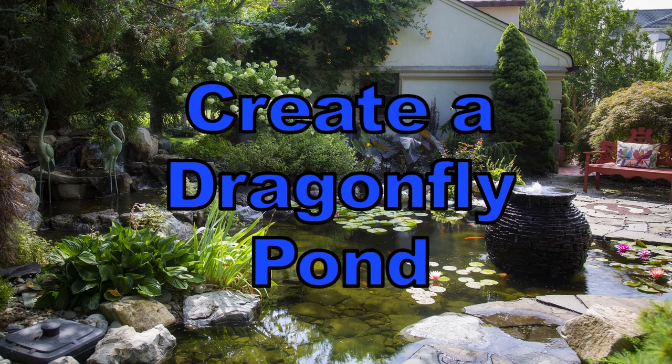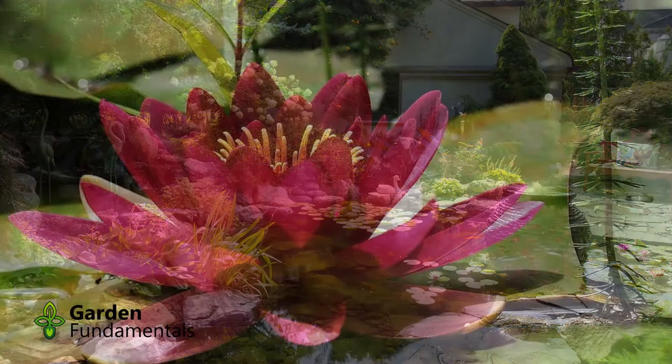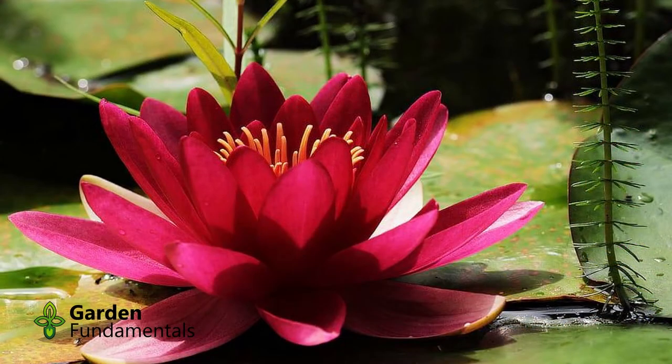In this video, I'll look at some of the specific design elements you should consider when making a dragonfly pond. I'm not going to describe the whole pond building process here, but at the end I'll provide some links to other videos that will provide more details for building your pond.